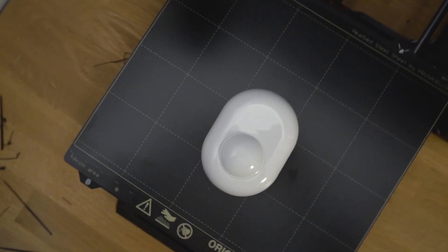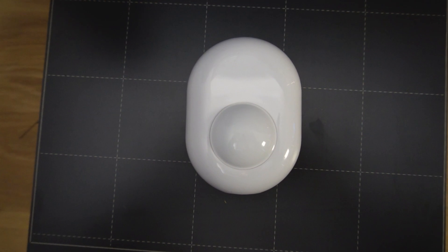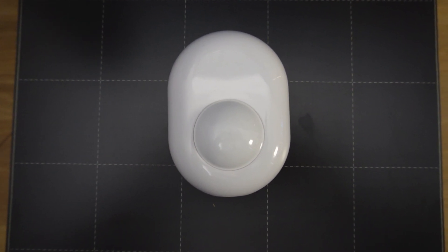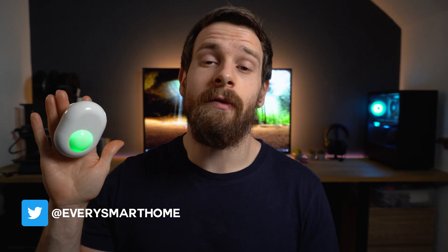Shelly recently unveiled their new motion sensor that they've been working on alongside Silicon Labs, and it really is the first in its class for this type of device. But is there a reason this device has never been made before, and what exactly makes it different to all other motion sensors on the market? In this review we're going to look at the full set of features and performance. Full transparency — I bought and paid for this motion sensor myself; it was not provided by Shelly.